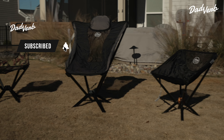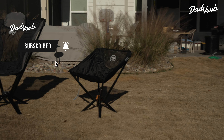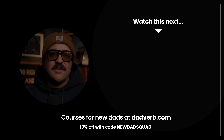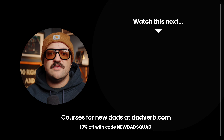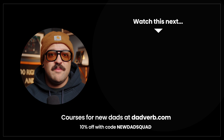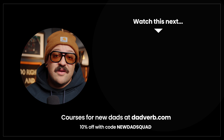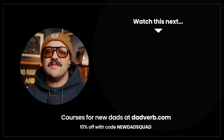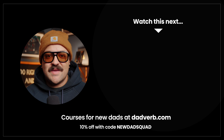Thanks for watching this review. We appreciate your time. If you found this video helpful, make sure to click that thumbs up button and hit the bell notification so you always know when we post new content to the Dadverb channel. If you have any questions, leave them as a comment down below, or if you've tested out a CLIQ chair yourself and want to share your thoughts, make sure to leave a comment and let us know. We'll see you in the next one.